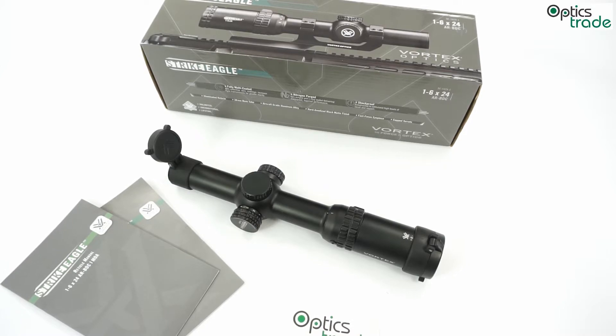It is not really a small scope, but it is affordable. It is filled with nitrogen, waterproof, and Vortex also claims it is shockproof. In general, this scope can probably be mounted on any caliber, but I would suggest mounting it on 5.56 or 7.62x39, the round used in the Kalashnikov.